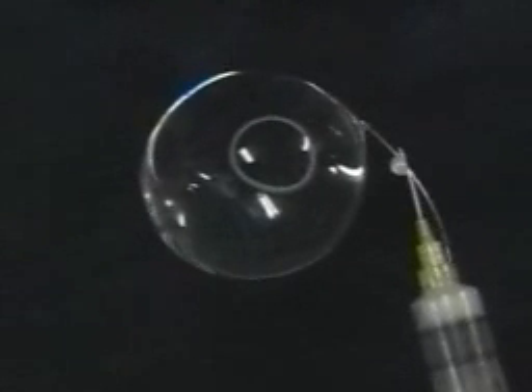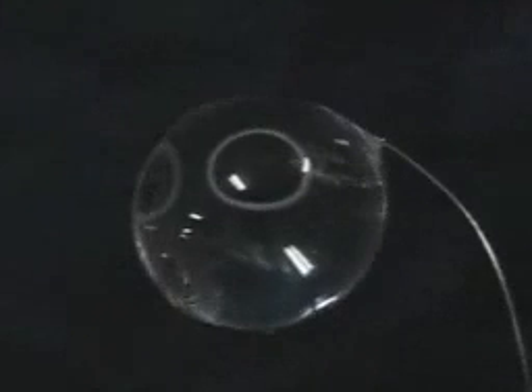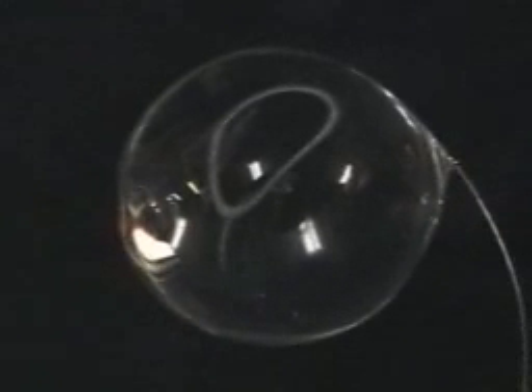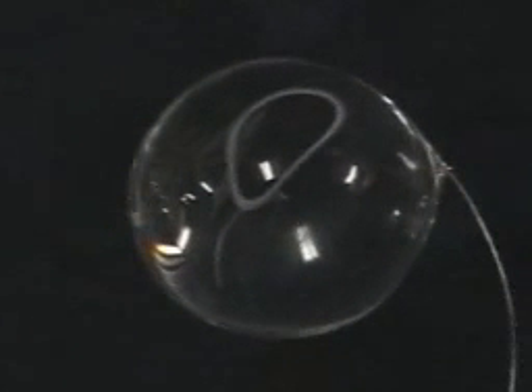If you've made one vortex ring, now what you need to do is make another. You can see we're not squirting the liquid into the sphere. When you hold a little drop on that Teflon cannula with the tracer particles, the surface tension forces suck that little drop into the sphere, and that makes an impulse which generates a vortex ring.